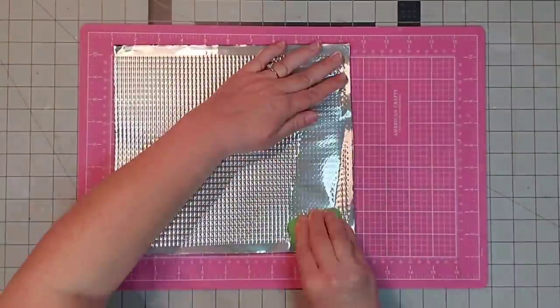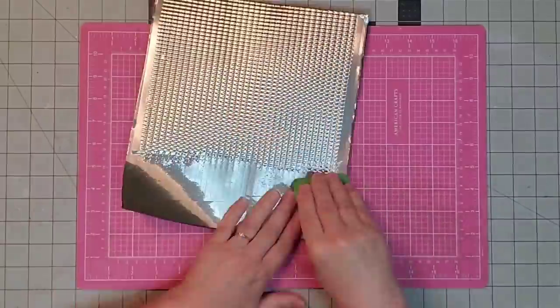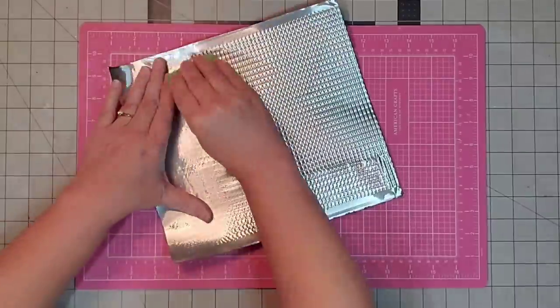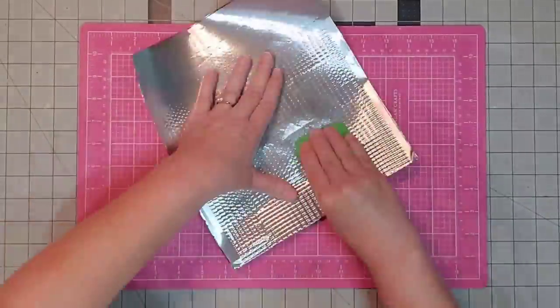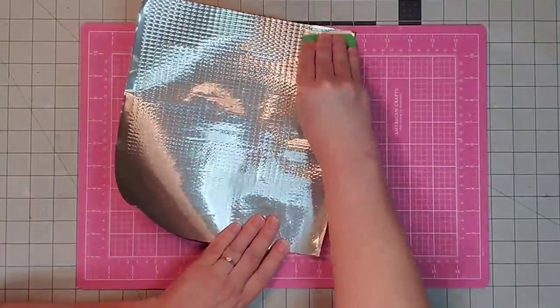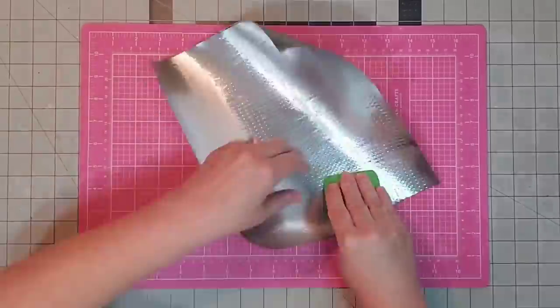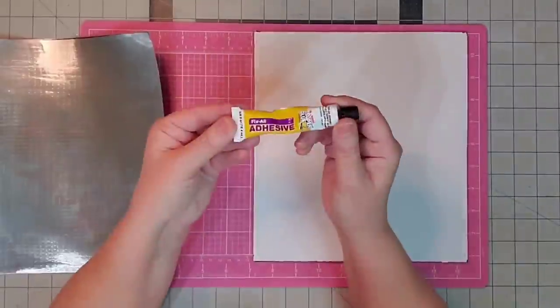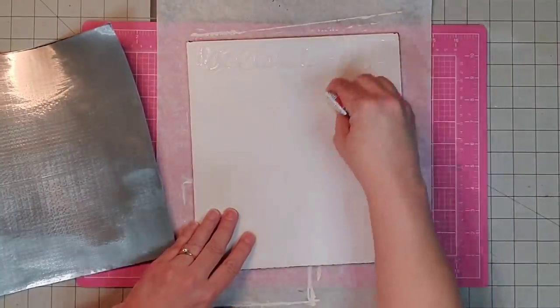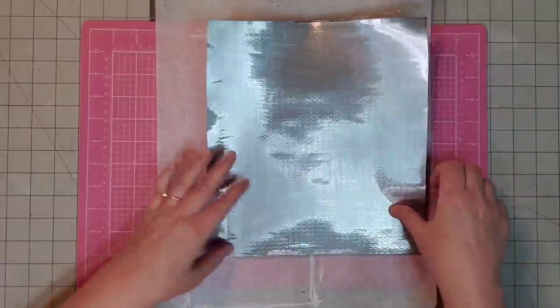Now I'm taking a scraper — I'm using my Cricut one, but you could use a credit card or any hard soft plastic — and I'm going to flatten out my cookie tin. I'm just going to scrape it down, get rid of all the bumps, and make sure we have a smooth surface to work with. Now I'm taking my Super Glue Fix All adhesive and spreading it all over the foam board.